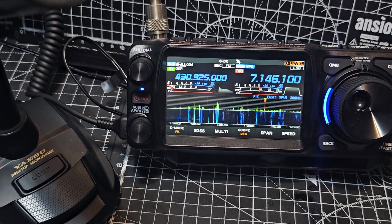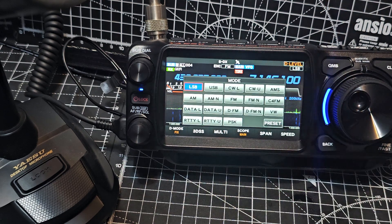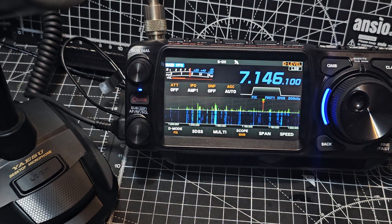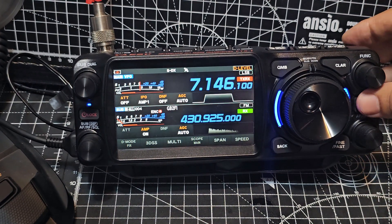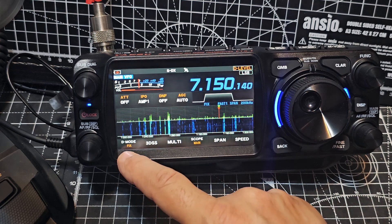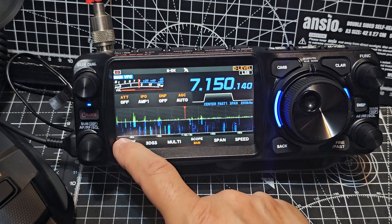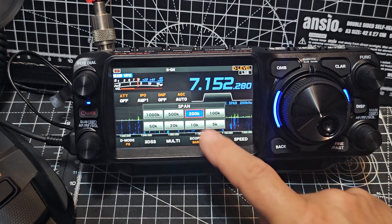Let's just tune through and see if we can actually talk to someone. Now to set the mode, just tap on the mode — LSB. And we can even get it to single screen. Pressing the DISP button just here. Single screen there. Now I've got the red line — that's called fix. You can tap and get center or cursor, but I like fix. The span is 200k.